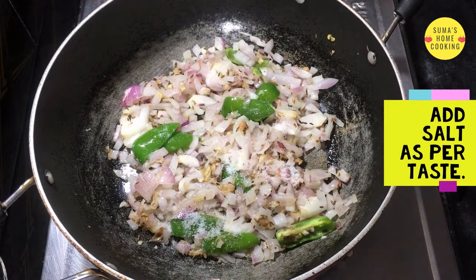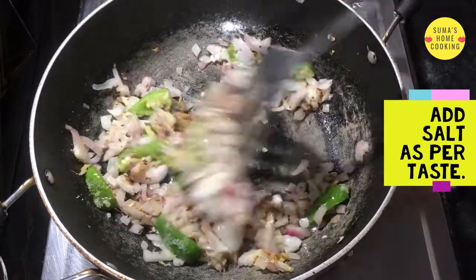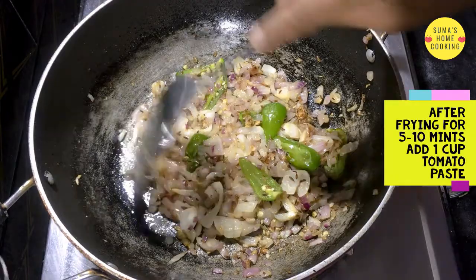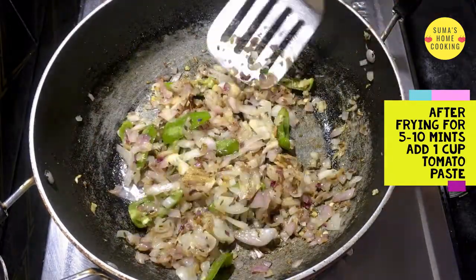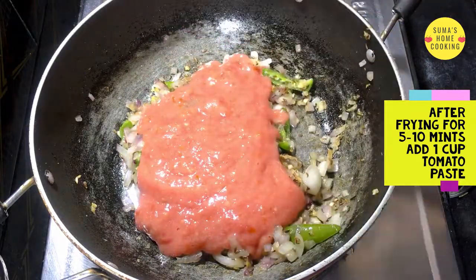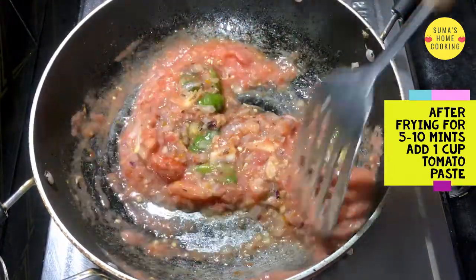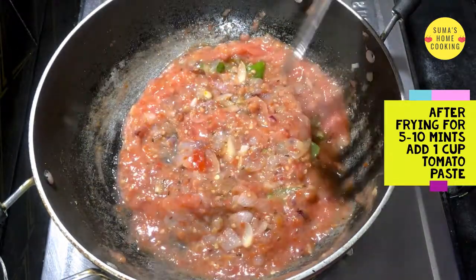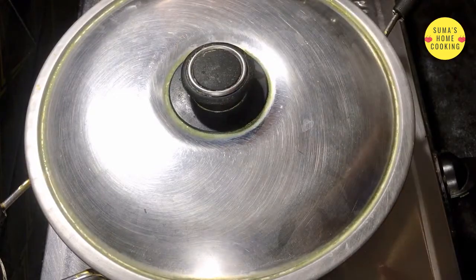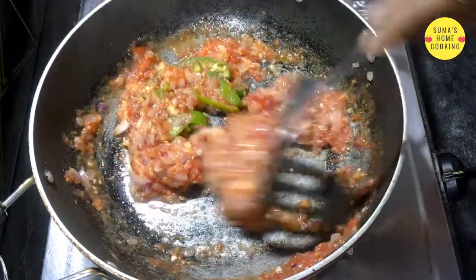Now add salt as per taste. After frying for 5 to 10 minutes, add 1 cup tomato paste. Close the lid and allow to cook for some time, stirring occasionally so that it doesn't burn.